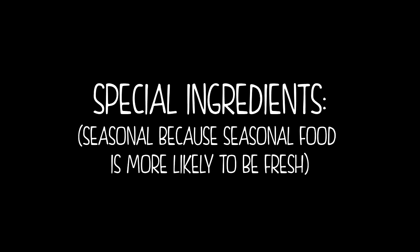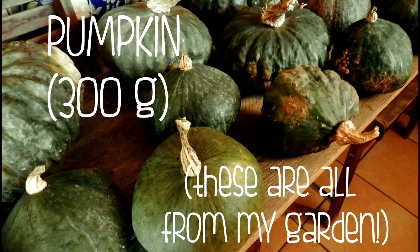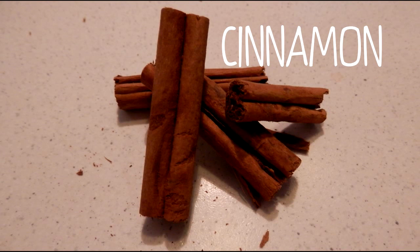I use three typical autumny ingredients, which are pumpkin, cinnamon, and saba — and I'll explain to you later what it is.